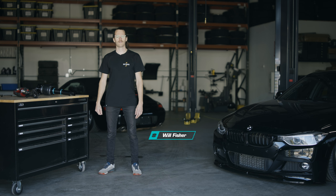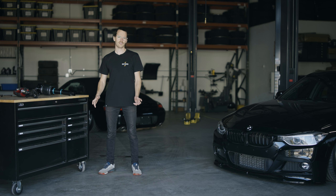What's up YouTube? My name is Will here from Bag Riders and today we're going to be talking about common air ride problems that you could experience. We're going to talk about loose lock collars, tire to air spring or bag clearance, and lastly the big one — topping out.